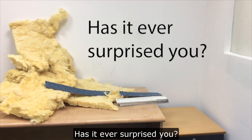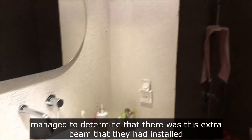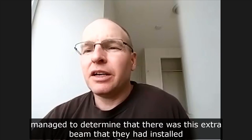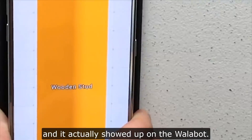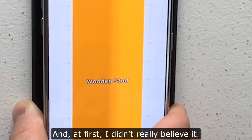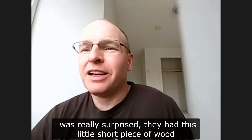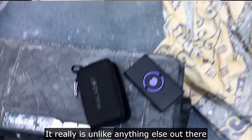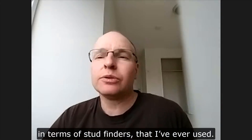I placed a ceiling exhaust fan in a bathroom here in the house. I just managed to determine there was this extra beam that they had installed just to anchor this fan in place on one side of it. And it actually showed up on the Wallabot. At first I didn't really believe it — I was really surprised they had this little short piece of wood — but it was actually right. It really is unlike anything else out there in terms of stud finders that I've ever used.